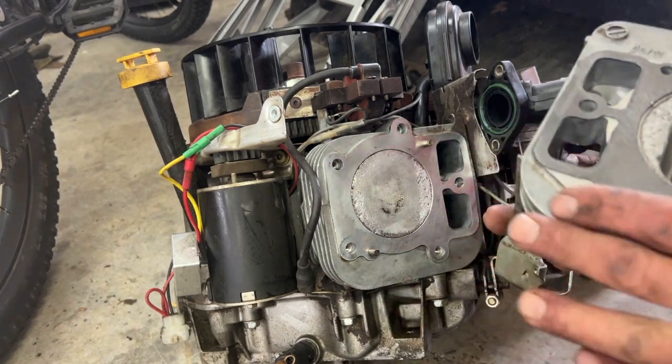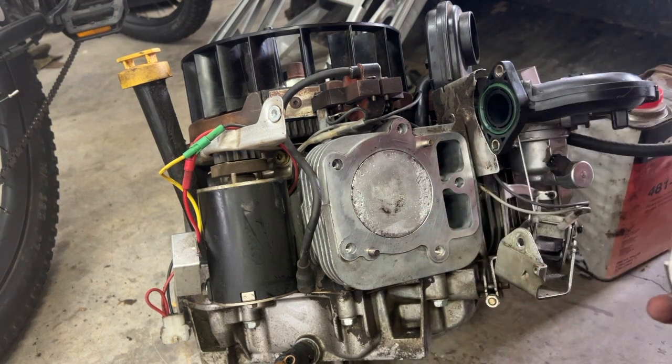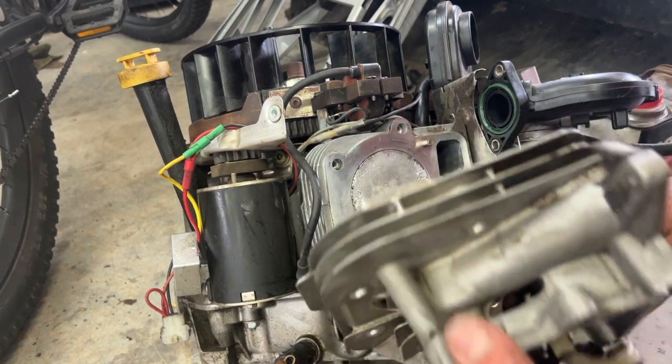I'm going to reuse this head gasket here just for a test. I don't want to put a brand new one in there if it's still sparking — I don't want to waste 30 to 40 bucks.